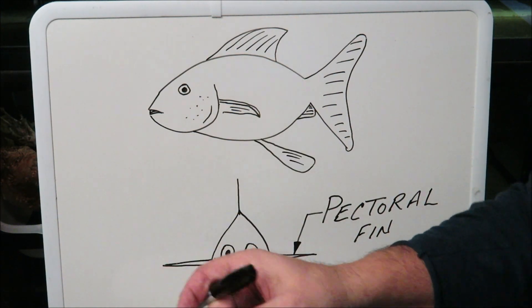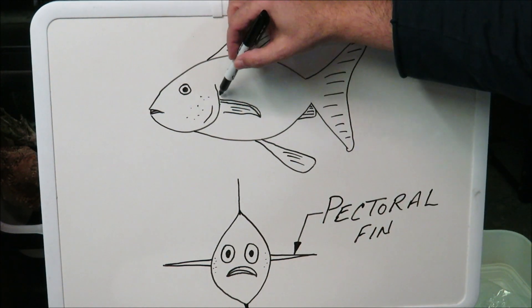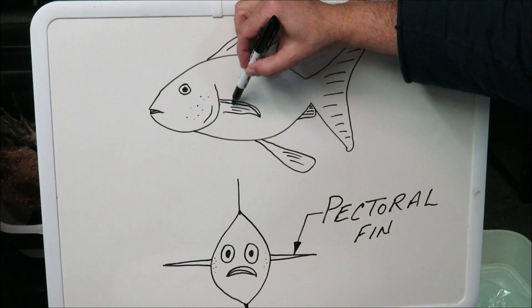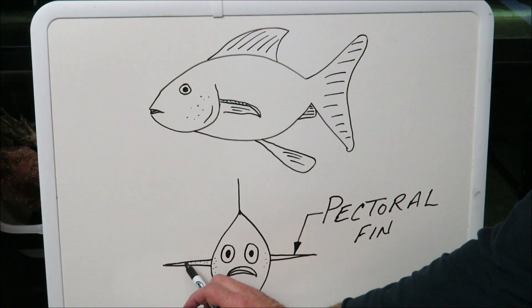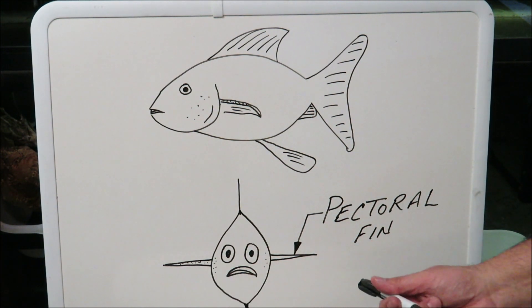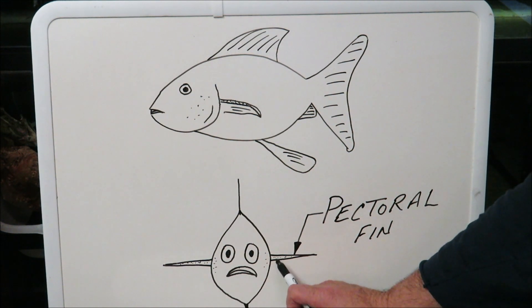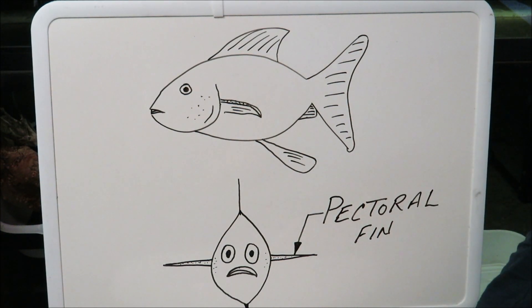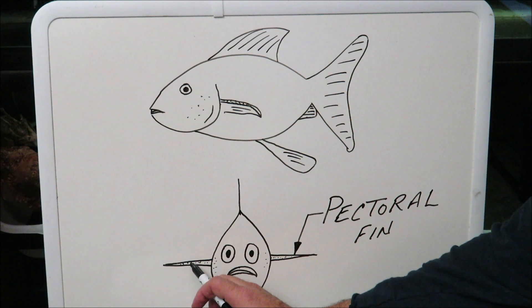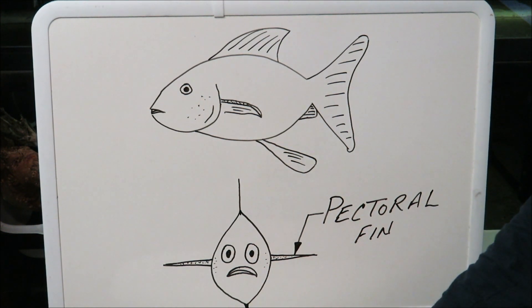I found more often than not with young fish — and all males too — they also get breeding stars on their pectoral fins, right here on the leading edge. You'll see white dots along here, and usually they get that first. So if you have a young fish and you want to know if it's male or female, check for those signs. Sometimes they won't even get the ones on the gill plate, but they almost always get them on the pectoral fin. They actually do get them on the anal fin also, but it's very hard to see. The leading edge of the pectoral fin is a good early indicator of a male fish.